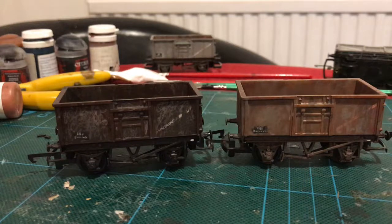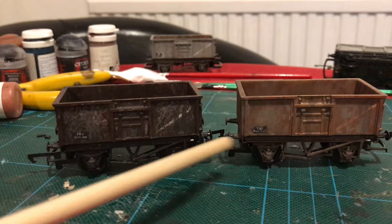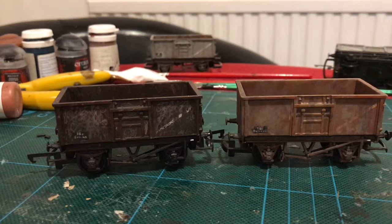Here we are again, and it's time for me to show you another of my modelling techniques. Before I do, I'd like to draw your attention to a couple of little alterations I've made to these wagons since the last video. One thing I've done is I have painted the ends of the brake levers in white, which was prototypical. It may not actually be visible under the weathering, but I know it's there.